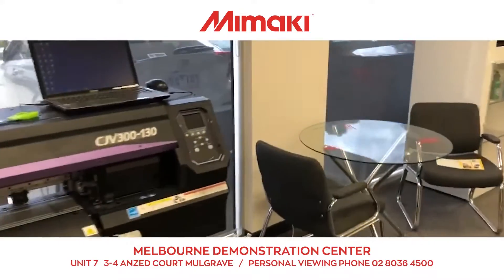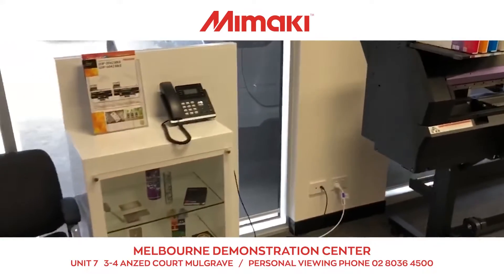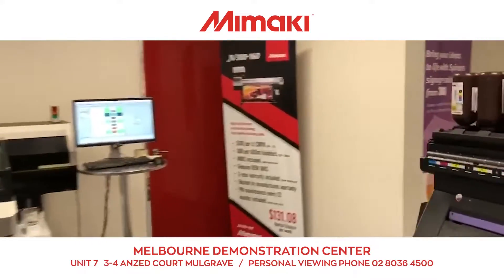Let's check out the Melbourne Textile Inspiration Centre of Mimaki Australia. Starting with Mimaki's core products, there are sign graphic printers and vinyl cutters. We have over 10 pieces of equipment, and this is the biggest graphic printer brand showroom in the Victorian state compared to other market brands.